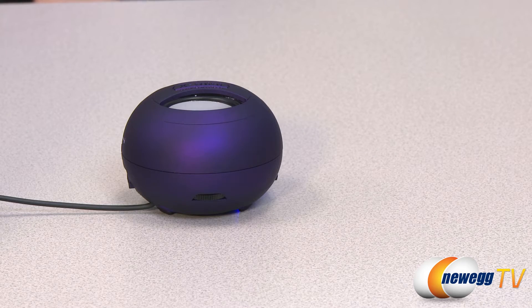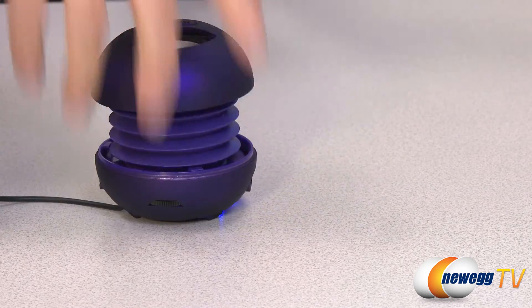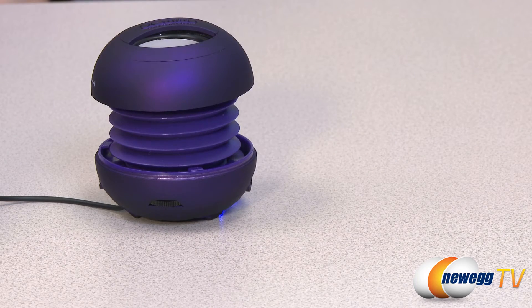The 40 millimeter drivers give that extra edge over traditional 36 millimeter drivers, and with the bass expansion system even heavy bass is accurately reproduced with these mini speakers.